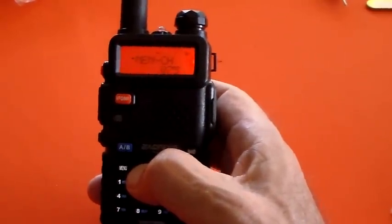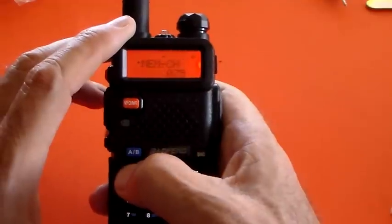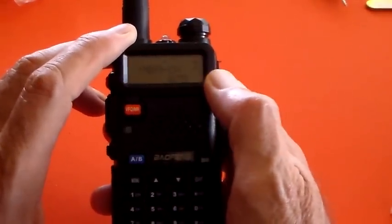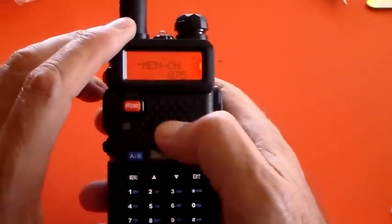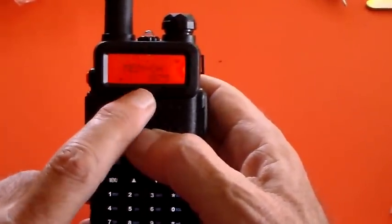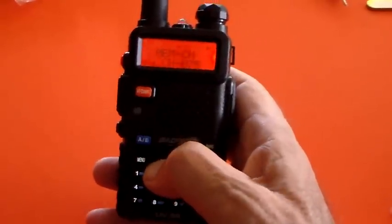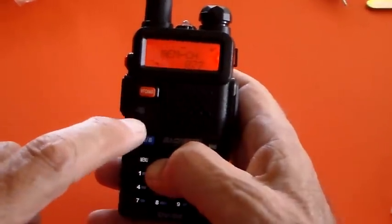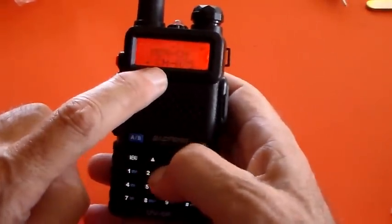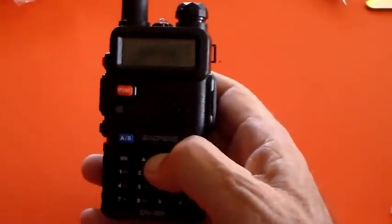To write this into a memory channel, we go to menu item 27 — the memory write option. Press menu, press menu again so the arrowhead goes down, and we're looking at memory position 075. We can tell there's nothing in it because it doesn't say 'channel' in front of it. Memory 75 has 'channel' in front of it — meaning something is programmed in it — while 74 hasn't, because it's empty. I'll show you how to program something into it in part 2.